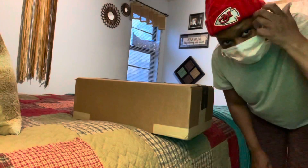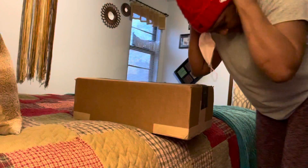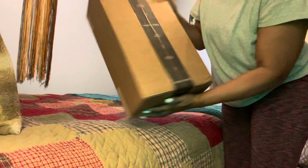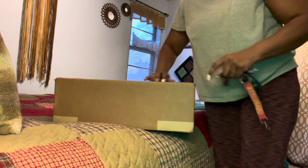Hey guys, welcome back to Charlotte's Foliage! I just got in and got the mail — still have on my hat and my mask — and guess what was in the mail? More plants from Plant Proper! So we're gonna get in here and open them up real quick. I'm really excited!